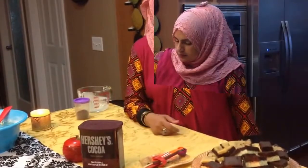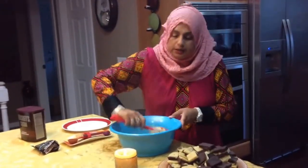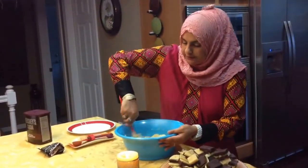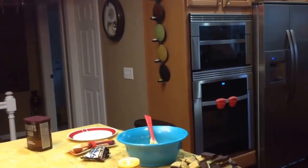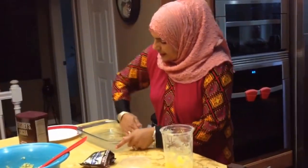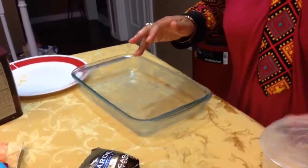It took about six minutes total in the microwave. You'll know it's done when you stir it and it starts leaving the sides of the pan — it's thicker, and when you put your spatula in it comes out clean without sticking. Now I've got my plate here and I'm going to add a little bit of ghee to the bottom of the pan — not too much, just enough so you know it's going to come out nicely.